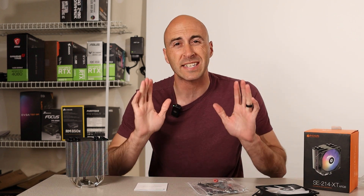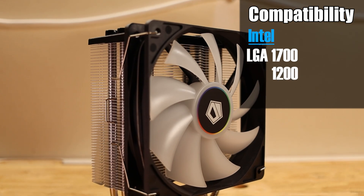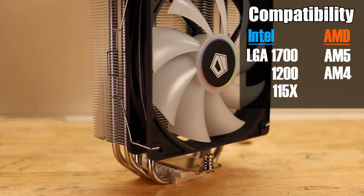This cooler has excellent CPU socket compatibility. It can be used with LGA 1700, 1200, and the 1150 series sockets, as well as AMD's AM5 and AM4.